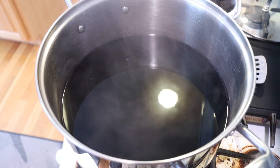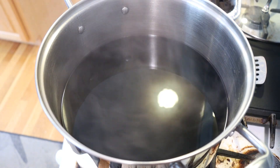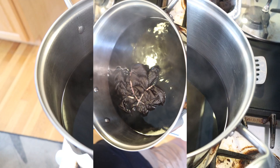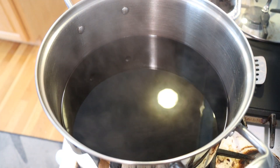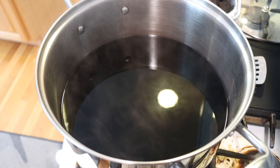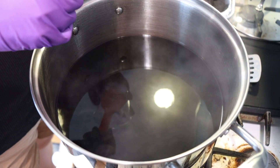Hi everyone! I am Rebecca from Chemknits and right here I have some leftover RIT dye in dark brown that I used to dye a t-shirt for Ryder's Halloween costume. I started with a quarter cup of RIT dye, and there is a cup of salt in here. I want to dye some yarn in this.